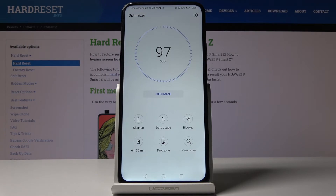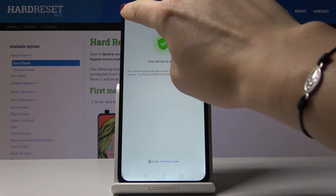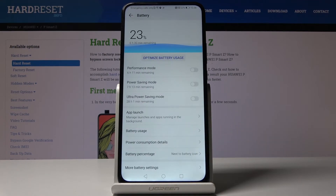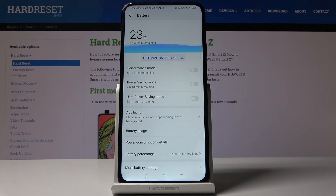You can also go to virus scan and as you can see this device is secure, but if any viruses are detected, your device will automatically get rid of them and the Huawei will work faster as well. Finally, you can also check the battery and activate power saving mode if you want it to work a bit longer.